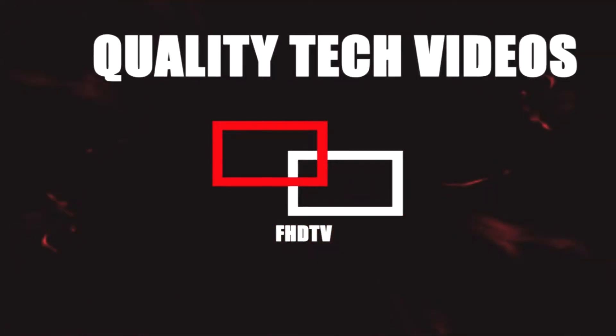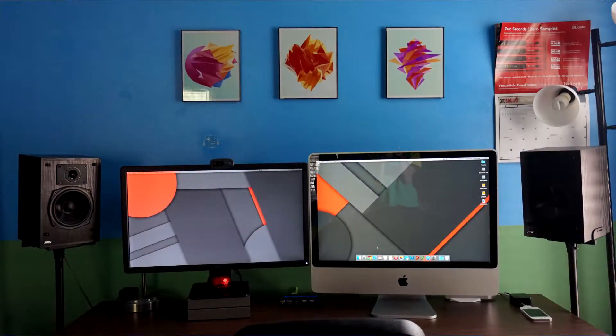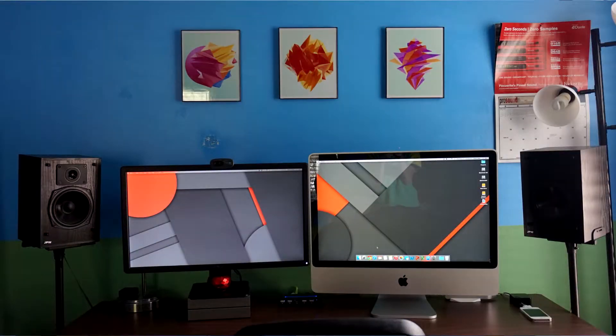Hey guys, FitchDTV here, and this is the same room. So as you might have noticed, the first thing you probably noticed is the background, the desk — almost everything around me looks completely different. That is because I am still completely redoing my room.